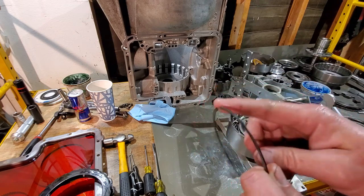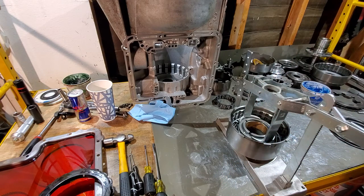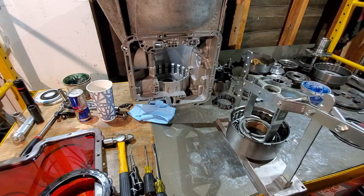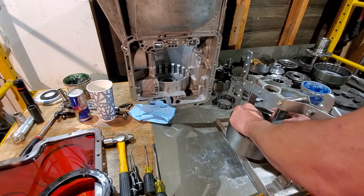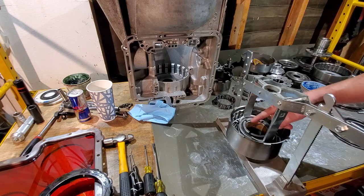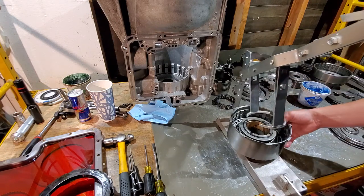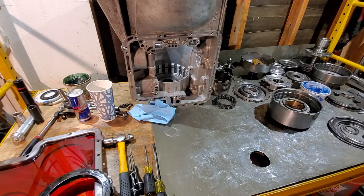There is a taper on these snap rings — if you look at it from the side where it opens up, you'll see a taper. The taper always goes up towards you. Make sure your snap ring is seated all the way in, the opening is nowhere near the cut ends of your hub, and nowhere near the retainers. Now that's complete — that's the only one we'll need the snap press for, so we'll set that aside.